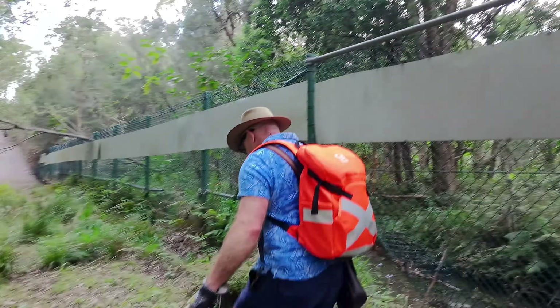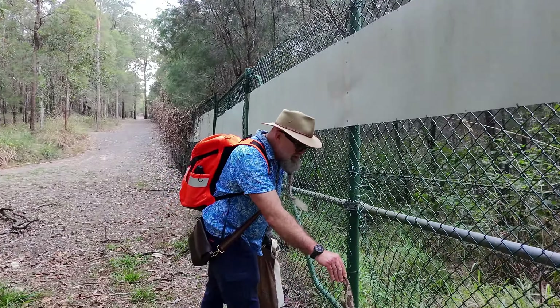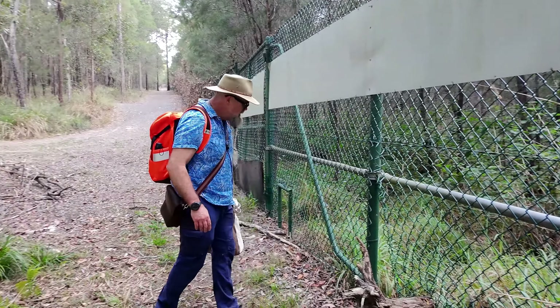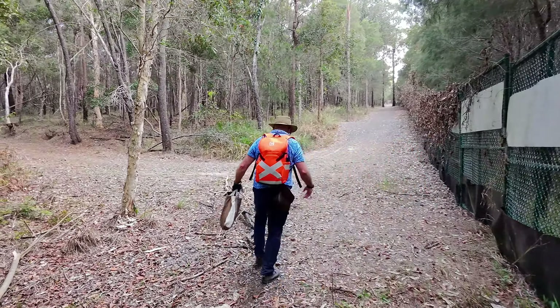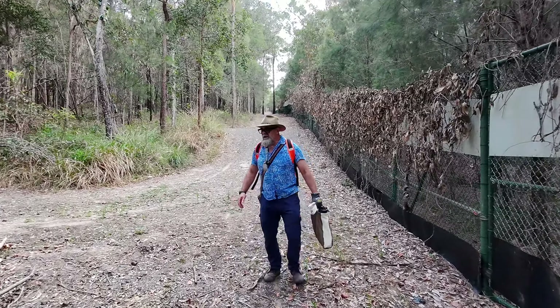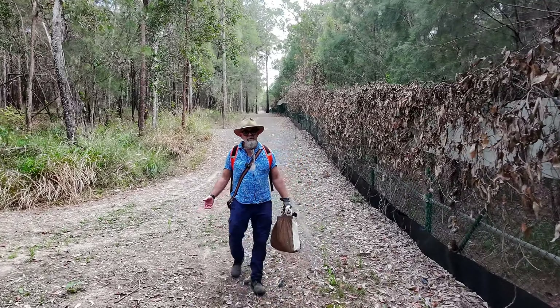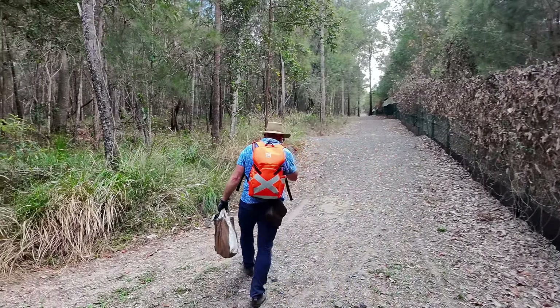See you, red-bellied black snakes! See how this tree's been washed straight through the fence by the floods. I wonder whether it'll flood this summer — it's supposed to be another La Niña year. I suppose the flooding is probably better than the bushfires; we're expecting bushfires and I think I'd rather have flooding than bushfires.